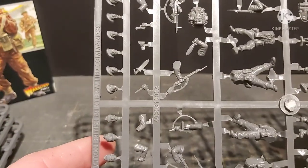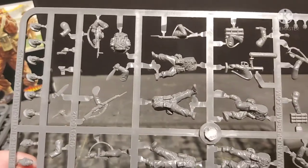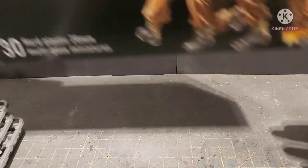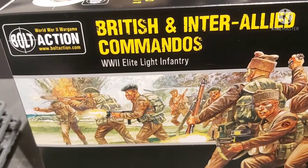So I'm actually quite looking forward to building these at some point. I have an awful lot of commission jobs on, so I'll get to these at some point this year. I'll say another quality offering from Warlord Games.